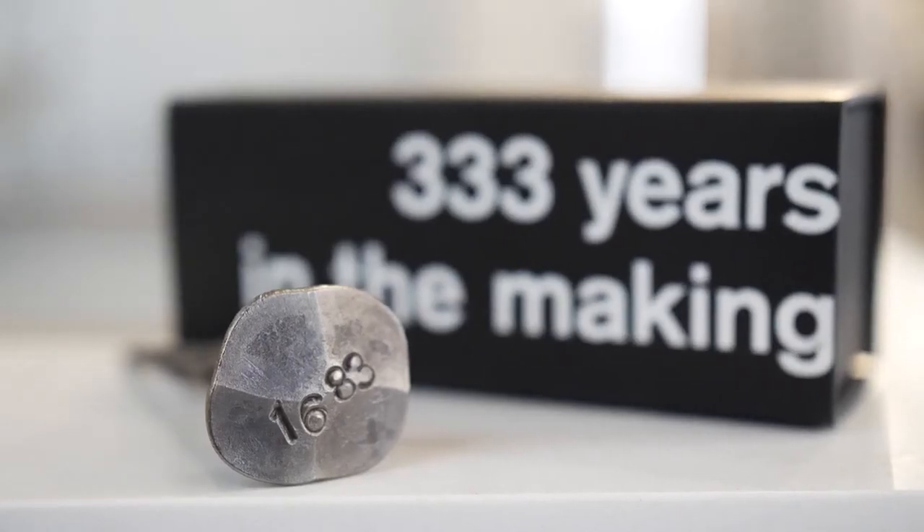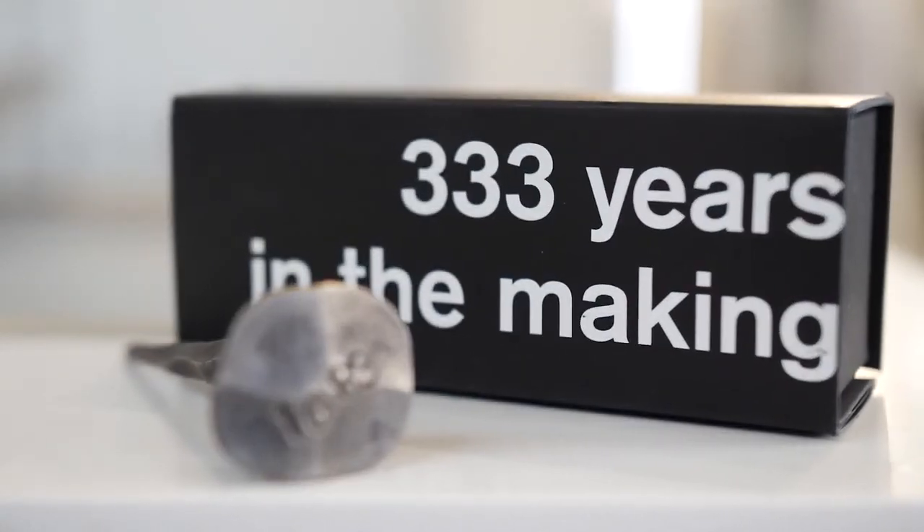Gaggenau was founded in 1683, and since they started building appliances, they have been known throughout the world to be one of the highest-end appliances on the market. And that's why we say: the difference is Gaggenau.